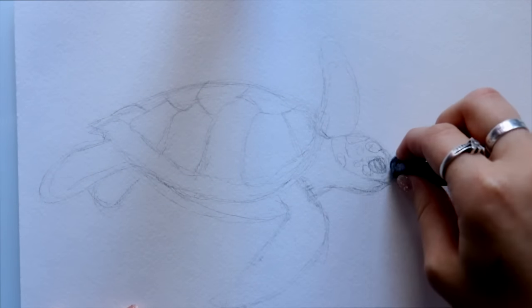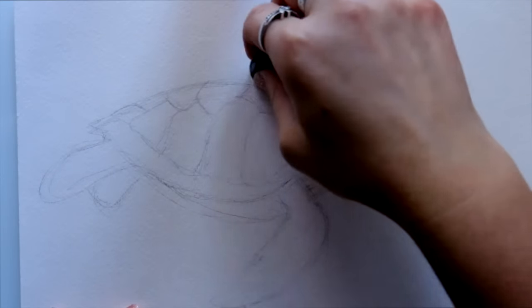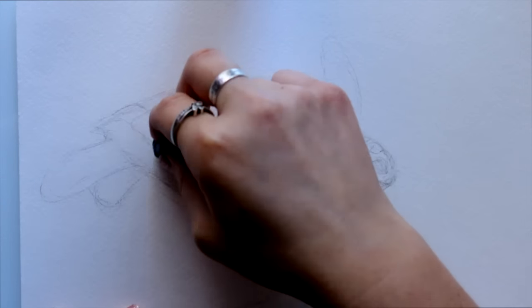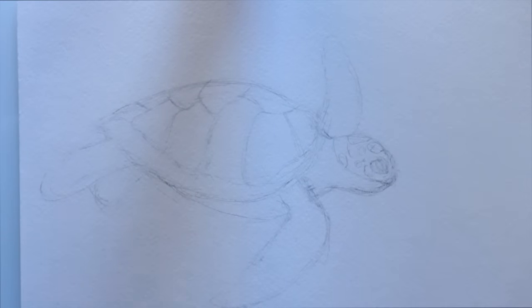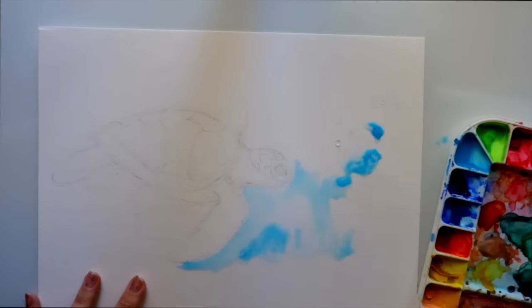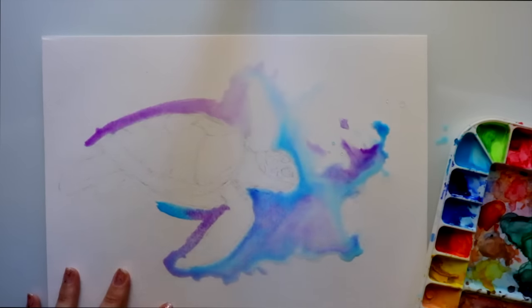As you can see, I sketched out the turtle with a pencil — a 4H lead, so it's very very light and will erase easily. Once I'm done sketching, I go around with my kneaded eraser and erase all the hard lines, while still being able to see my animal and where the markings are.